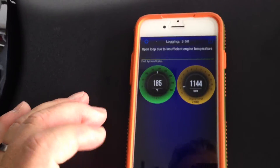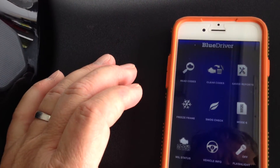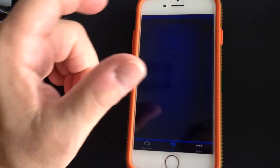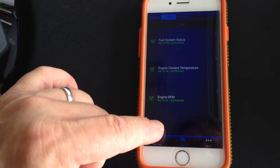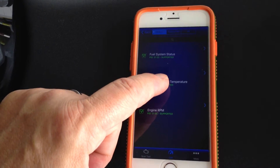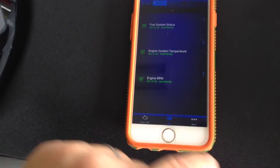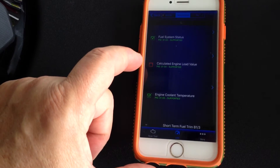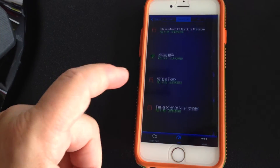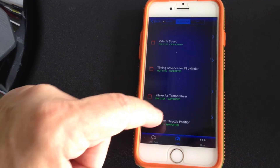We've also got the option to go back and clear codes. We can go back to the gauges, live data. I can add in a bunch of different things — fuel system status, engine load, vehicle speed, timing advance.